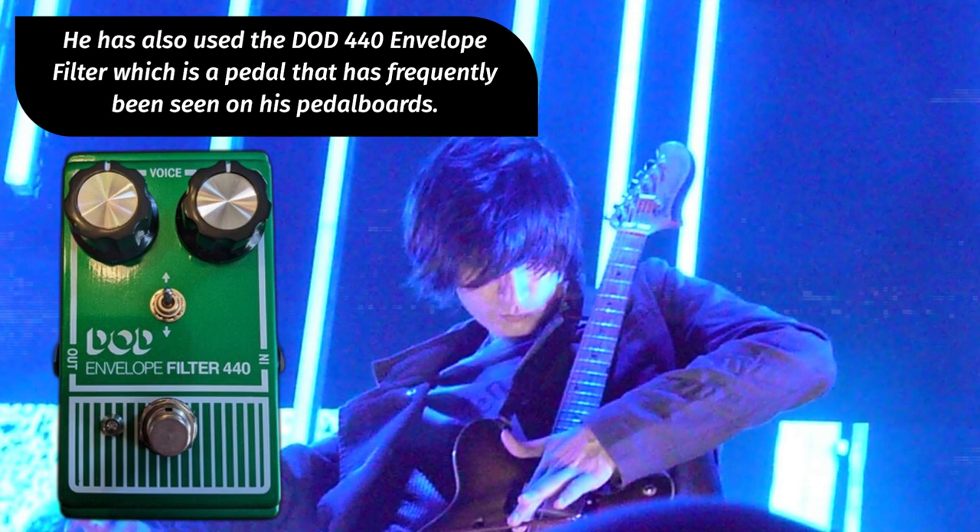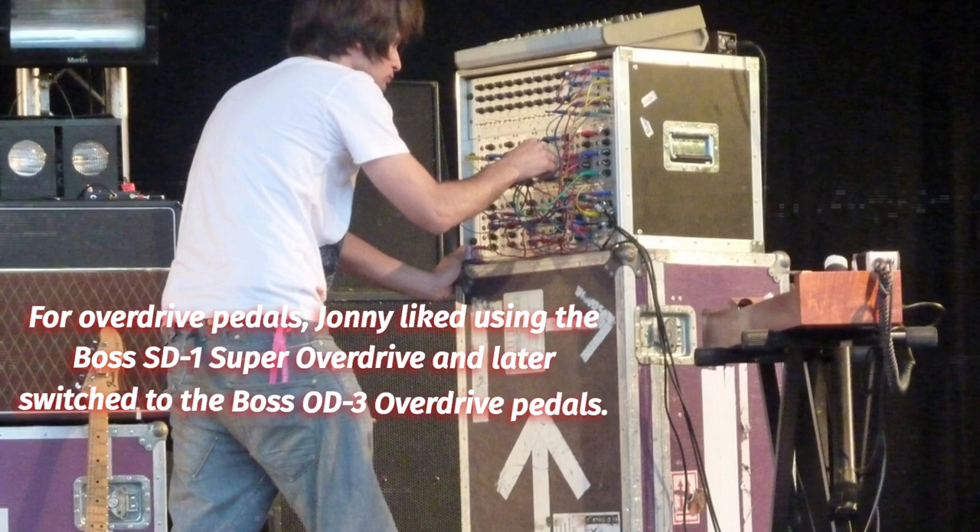For overdrive pedals, Johnny has liked using the Boss SD-1 Super Overdrive and later switched to the Boss OD-3 overdrive pedal. However, the origin of Johnny's heavy distorted tone is his Marshall Shredmaster.